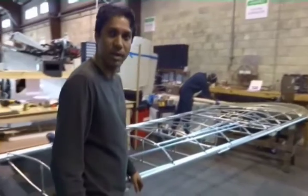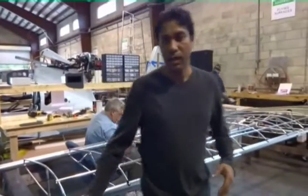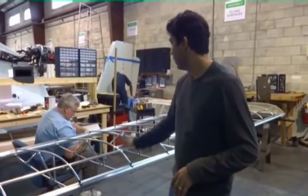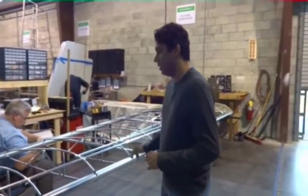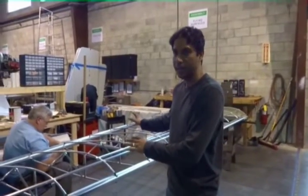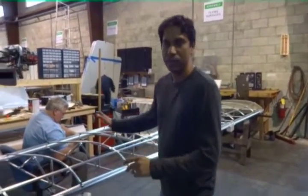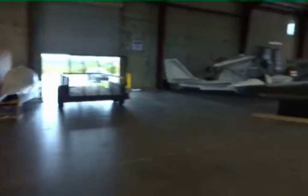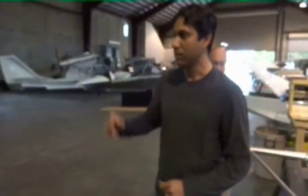This is where we assemble all the wings. We assemble and cover the wings using the polyfiber process and all the flying surfaces. Once that's done and they're ready for going to paint, we store them over there. You can see some of them are already stored there — that's the staging area for going to paint and coming back from paint.